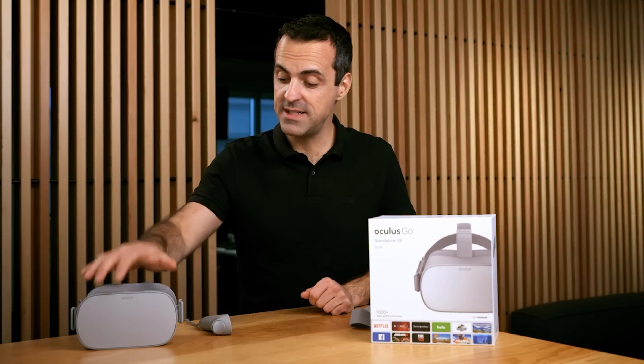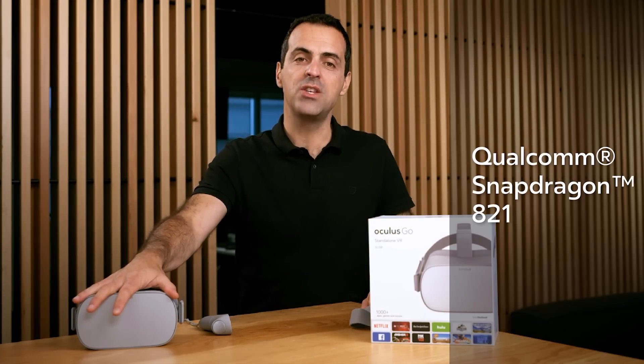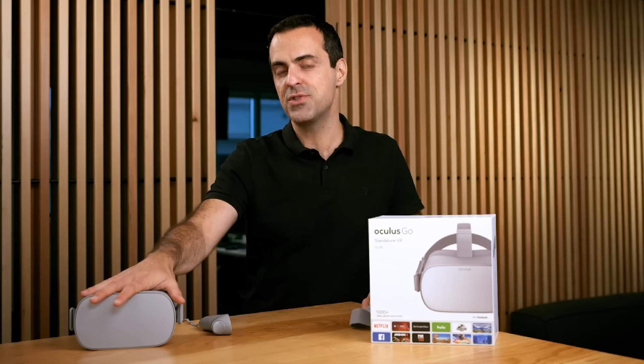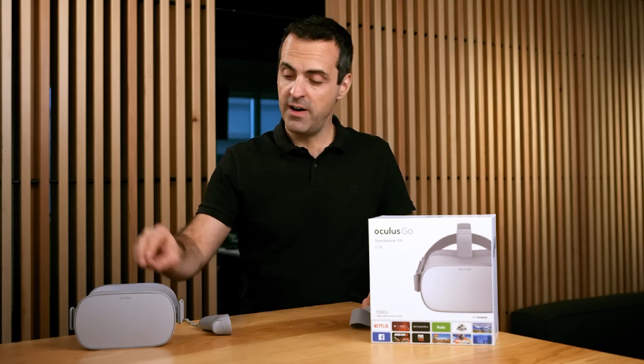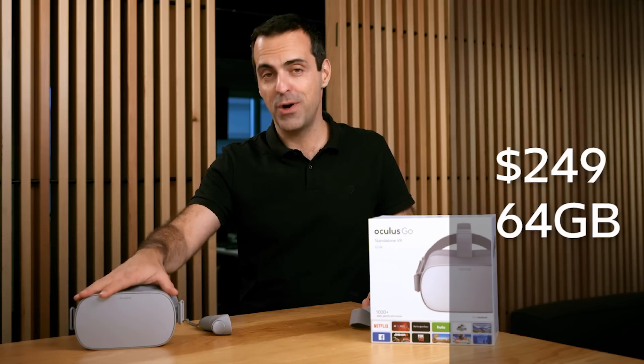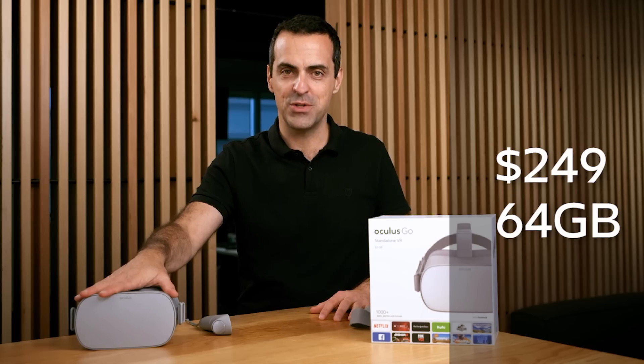One last thing to note about the headset is the Qualcomm Snapdragon 821 processor. You get at least two hours of gaming and at least two and a half hours of video watching. We also have two storage variants: 32GB and 64GB — doubled storage for more games, apps, and so on.